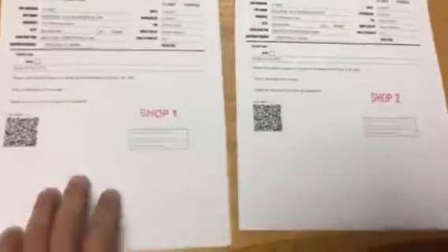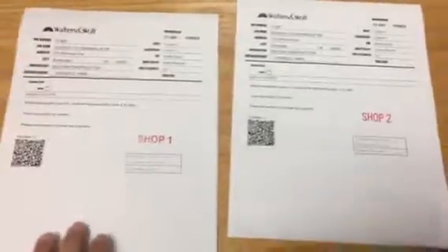Patrick here — my two-second improvement for the week. So this is my second batch of work orders that I've been working on. My first batch, I didn't stamp shop one and two. What I did is I just did the whole stack, flipped them over, and then put them over again, then stamped on one and two.